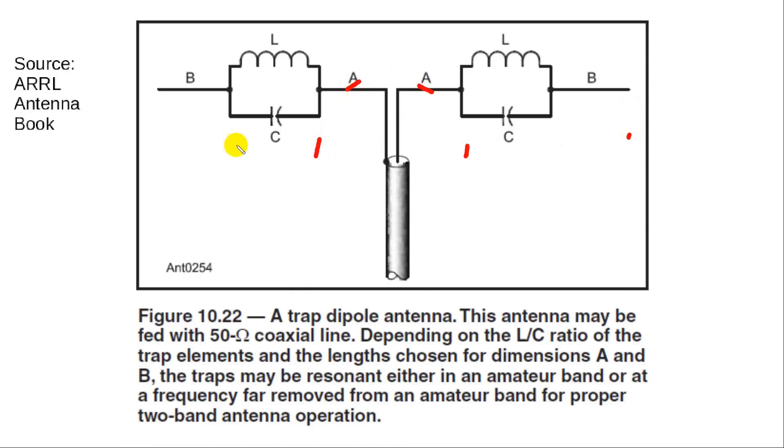The entire thing is resonant on 40 meters. The trap consists of a tuned circuit. You'll recall from previous discussions that a tuned circuit will resonate at a certain frequency. In resonating, the voltage goes really high across the trap and the current goes really low. And since antennas are basically current-driven devices, if you don't get any current past this point right here, then the outer section B is essentially decoupled from the antenna.